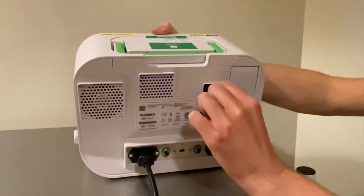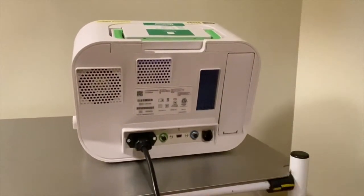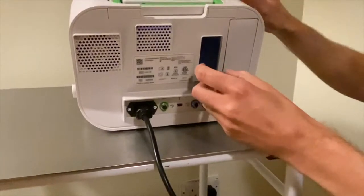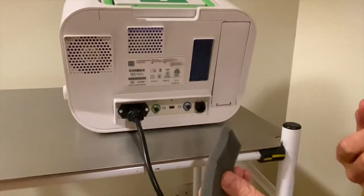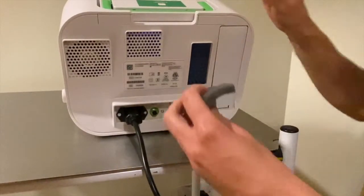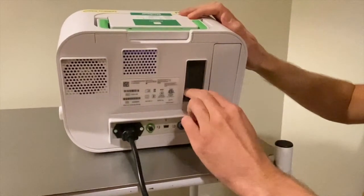This section here is actually a filter and what that does is it just protects the inner workings of the machine. The filter gets removed once a month — just check it, remove it, wash it and warm soak in water and leave it to dry. Once it's dry, just place it back into this point here. It just pushes in like so.